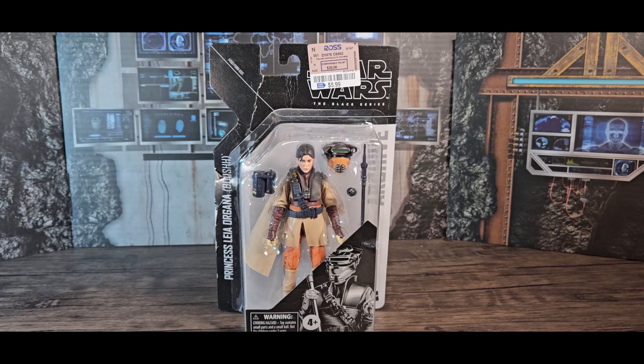Originally I was at Ross because I heard there were a ton of GI Joe figures in there — I wanted some army builders and maybe some extra figures. But it was not to be; I didn't find a single GI Joe, and this was the only Star Wars figure I could find. So I picked it up, and I don't regret it — it's a really cool looking figure.